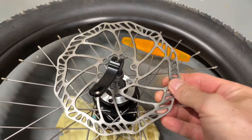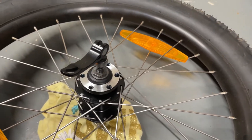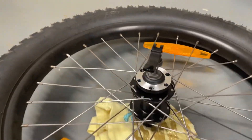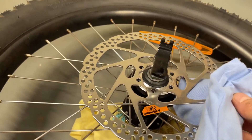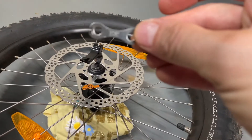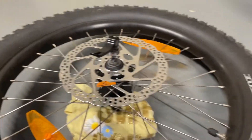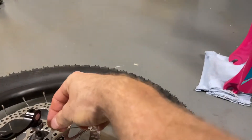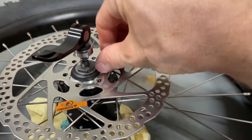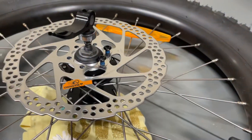You simply lift the disc off once you've got the six bolts out. I'm now going to get the new one to put on there. Be mindful not to get grease on the rotor. Now I need to get the screws that came with it — Shimano provides these little washer-type things. The new screws are again a Torx bit. So I'll go ahead now and install all six of those screws.